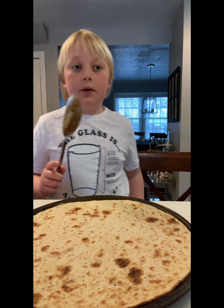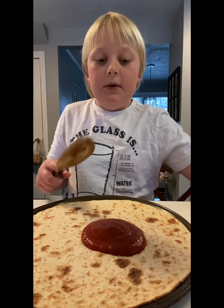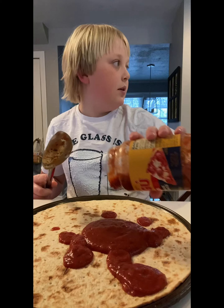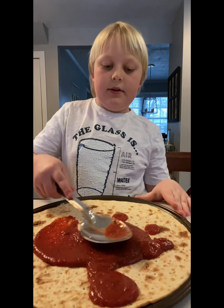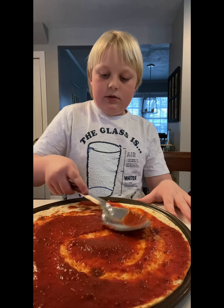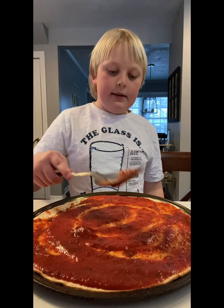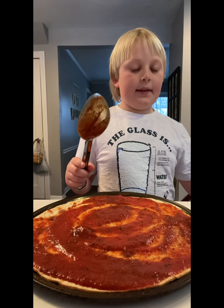Then you get a big spoon and pour some of it on. Let's get a lot of pizza sauce on this one. When you rub it around, spread it around all the way to the edges. Yeah, look at all that — get it all in there. You can see that this is totally good.